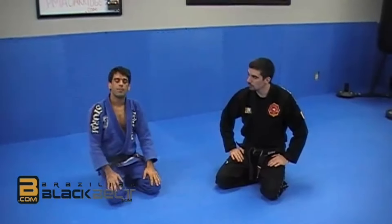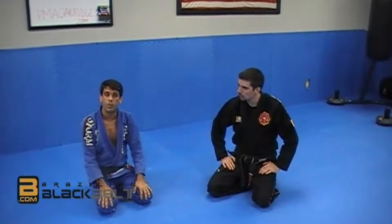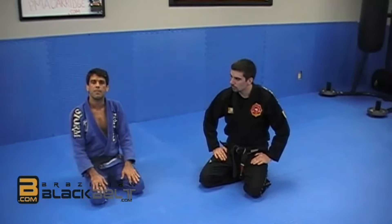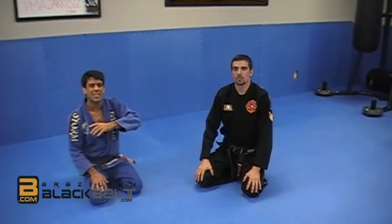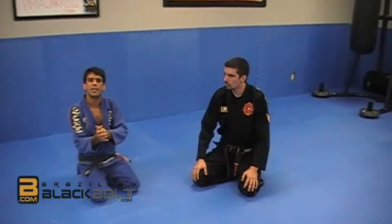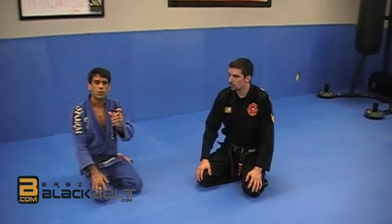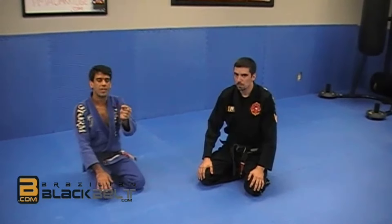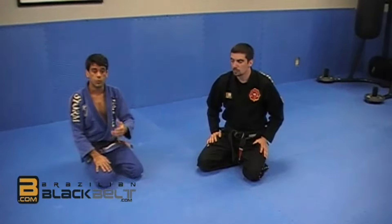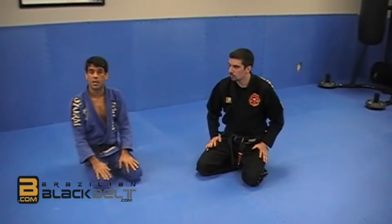Once you've got the drill down, I recommend you use it as a warm-up because it has a lot to do with the technique we're going to work next. Instead of making a long and boring warm-up, we try to do the warm-up related to the technique we're going to work during class that day or that week. It's good advice to start noticing what you're going to work on in class, and out of the technique think about what drills and movements you can use as a warm-up — also to give people the feeling of what's coming, so when they see the technique it becomes easier.